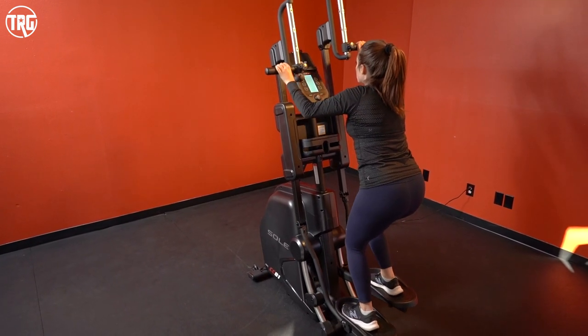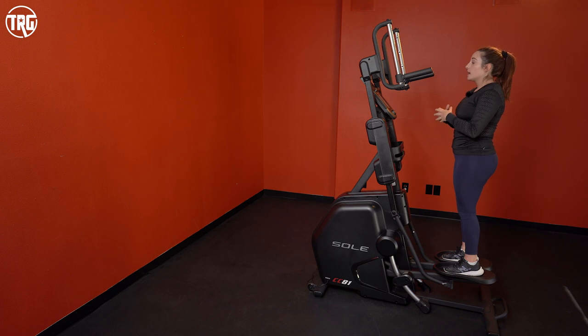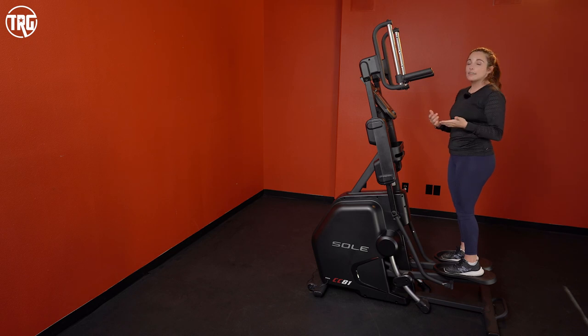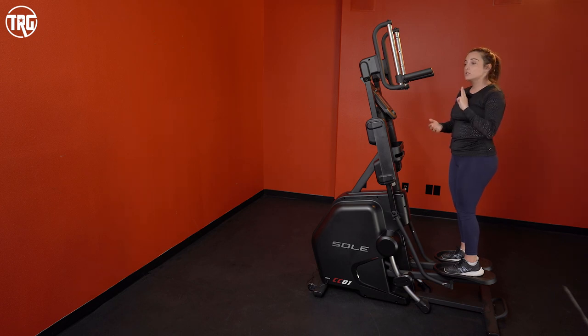Sol also offers a fitness app called Studio at $19.99 a month, which you can use on your phone or tablet while using the Cardio Climber. They have over 3,000 trainer-led classes — elliptical classes that work great for the Cardio Climber, plus treadmill, rowing, indoor cycling classes, and off-equipment classes on the mat like meditation, yoga, or strength classes, so you can get even more out of your workouts.